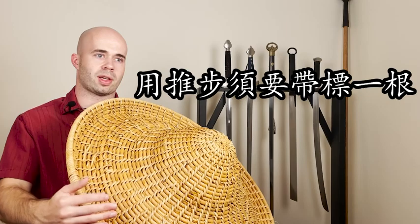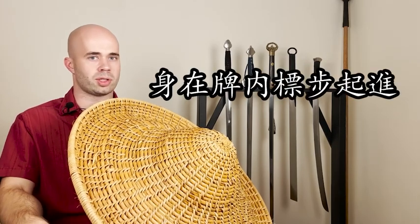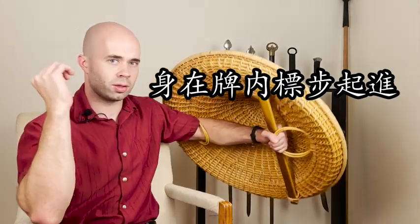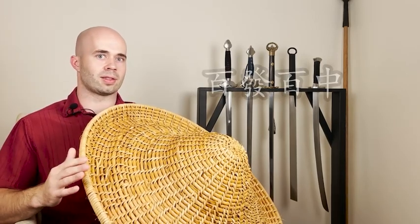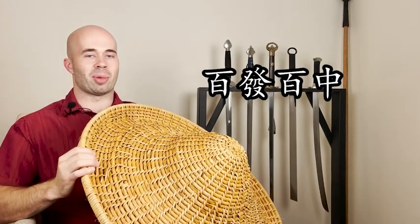The next line says 用推步需要代表一根 — 用推步 means 'using pushing steps,' which could mean you're pushing forward on the enemy, and 代表一根 means 'carry a javelin with you.' After this it says 身在排内, 表部起劲 — 身在排内 means 'keep the body behind the shield,' so don't expose yourself as you're throwing. And 表部起劲 means 'the feet and the javelin move together.' Lastly, it says 百发百中, which means '100 throws, 100 hits' — basically you need to miss less than 1% of the time when throwing your javelin.